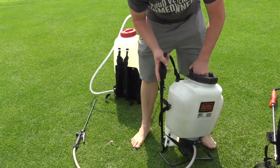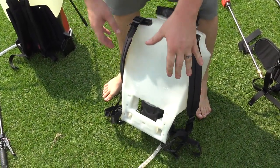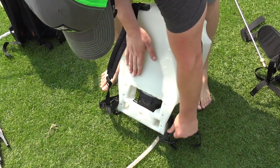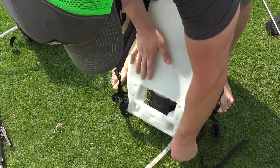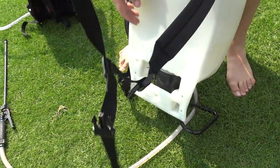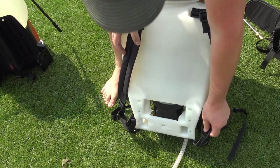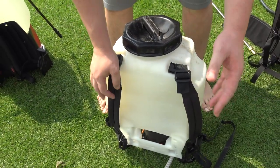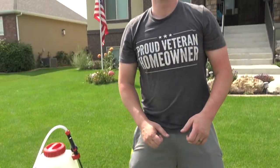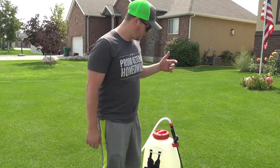One thing I've really not liked about the Chapin — and I've had it for over a year — is the way the straps clip in. They just come on these clips and clip off super easily. There have been a lot of times where I've set it down and it sits funny, unclips, and when I go to pick it up I don't realize that and the strap just comes right off. Those straps are kind of a pain.